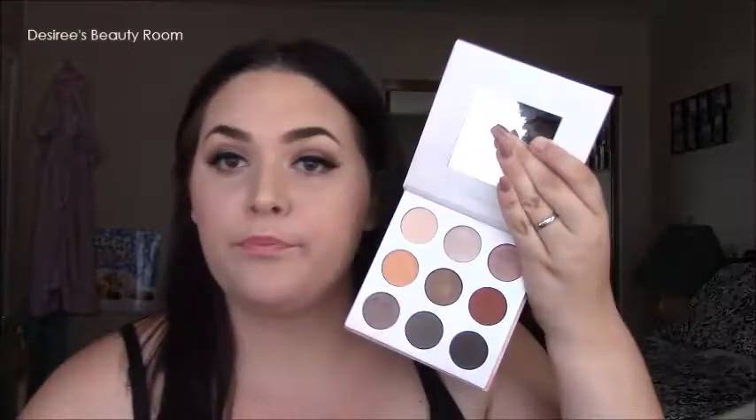Today we're doing a review and swatches on the Shan Xo palette from BH Cosmetics. This is two palettes in one — I'm covering the eyeshadow palette here, and lip swatches will be in a separate video since that would take up too much time. I've already used this palette to create a look, and I've touched most of the shades — only two I haven't tried yet.